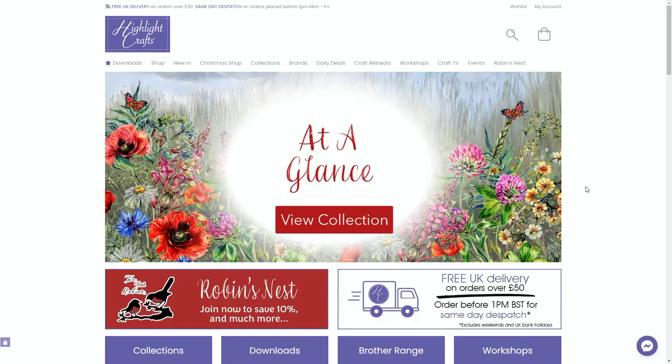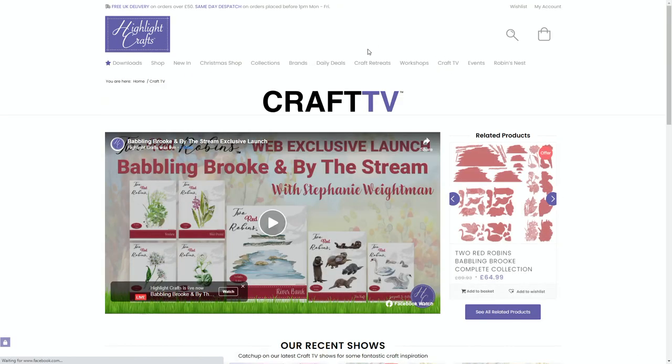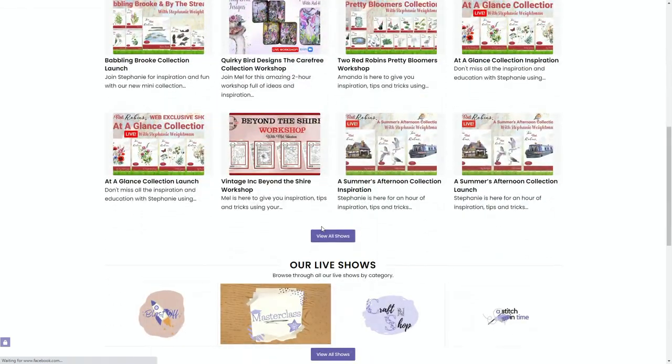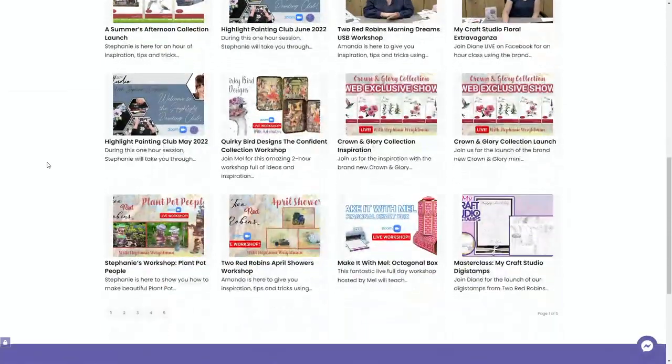Please guys, join our community. Get on to Create and Craft and the Highlight website and join us because Highlight's going to be bringing you lots of education. We want to do more Facebook Lives and bring you ideas and inspiration. For anybody that wants to paint, check out my painting classes — every month and it's free. Mel Heaton's going to be bringing you Scan and Cut, David's going to be doing mixed media.